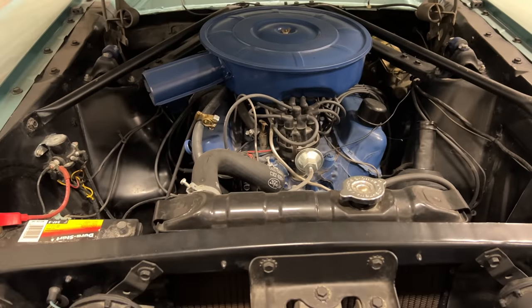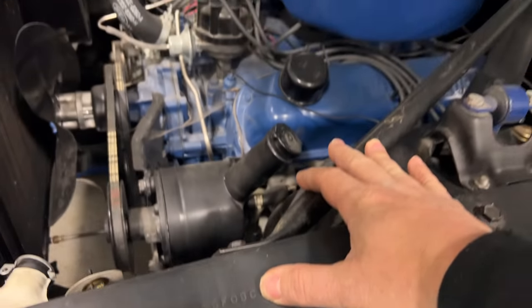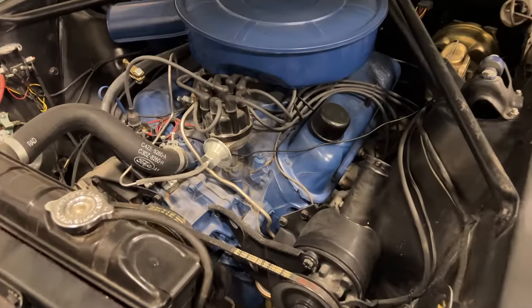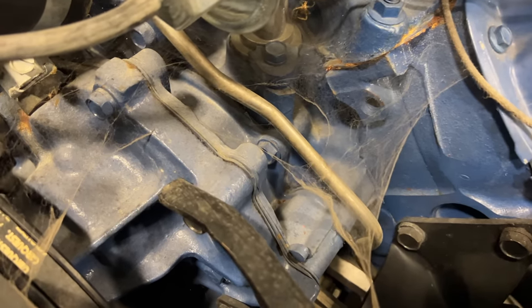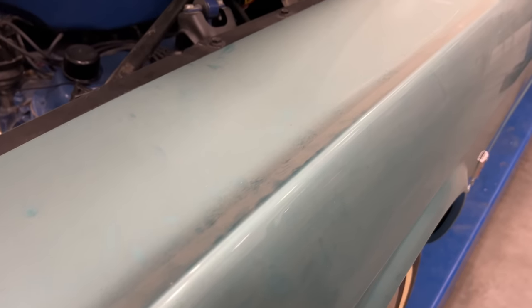Under the hood it looks pretty complete. Here on the fender it has a C right there for the VIN number, which indicates this is the base model 289 with the two barrel carburetor. Luckily this car was kept in nice storage, and besides a few cobwebs and being covered with a lot of dust, it's in pretty good shape.